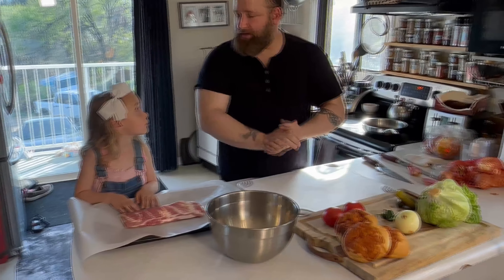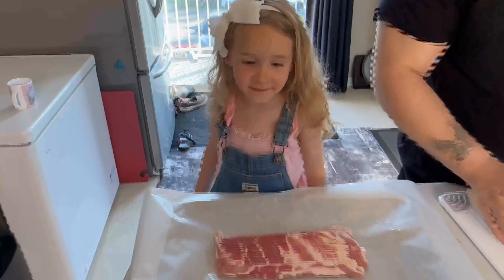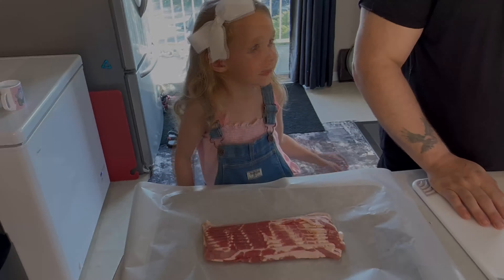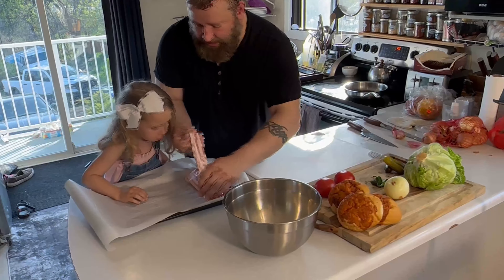Say hi to family cooking life. Are you excited for burgers and bacon? Yeah? Good. You want to peel off one piece at a time, like this.